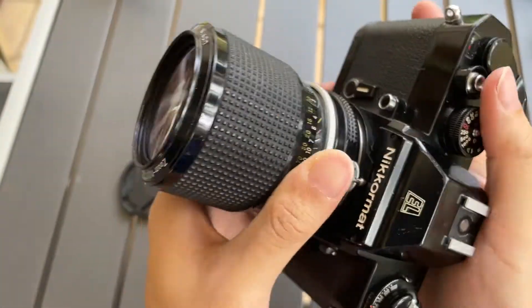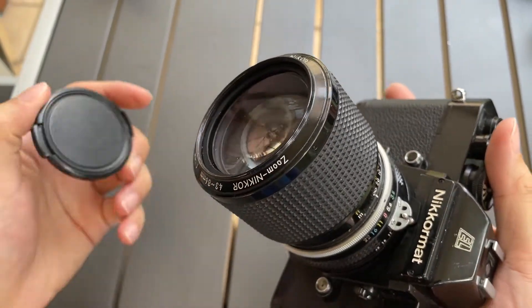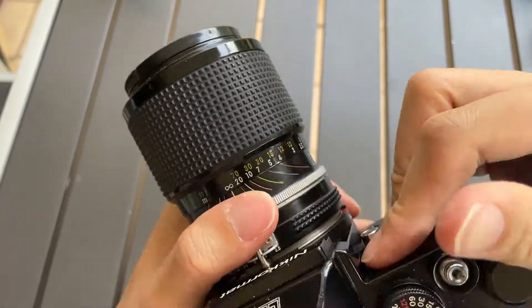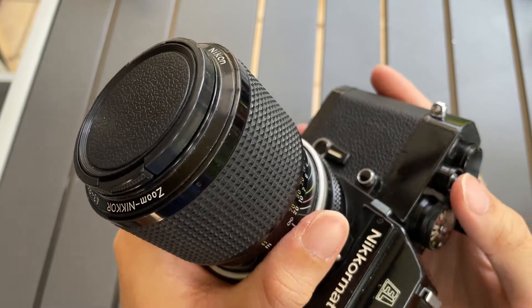And if I cover this — let's say that I use a lens cap and cover it — the shutter will slow down.